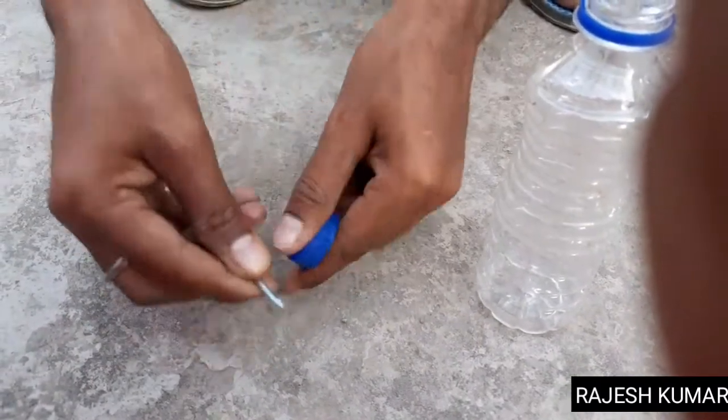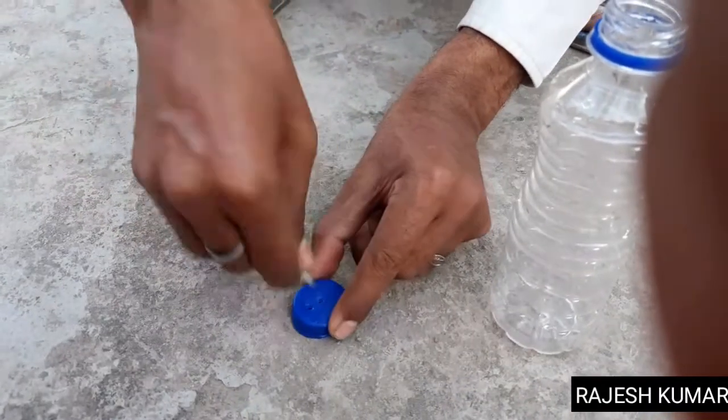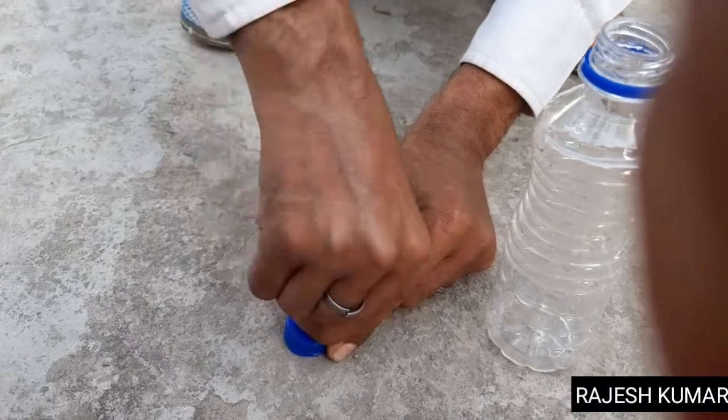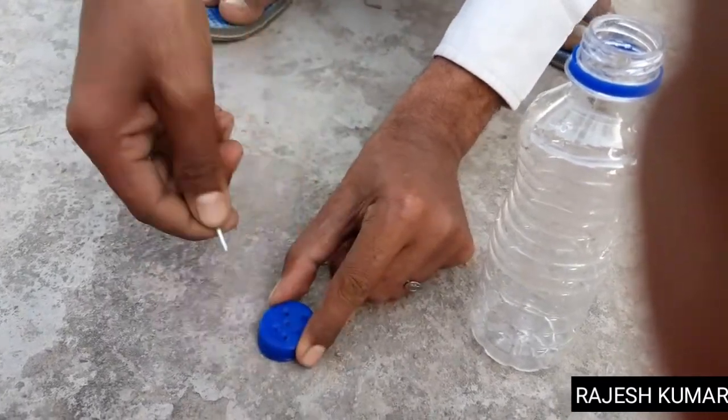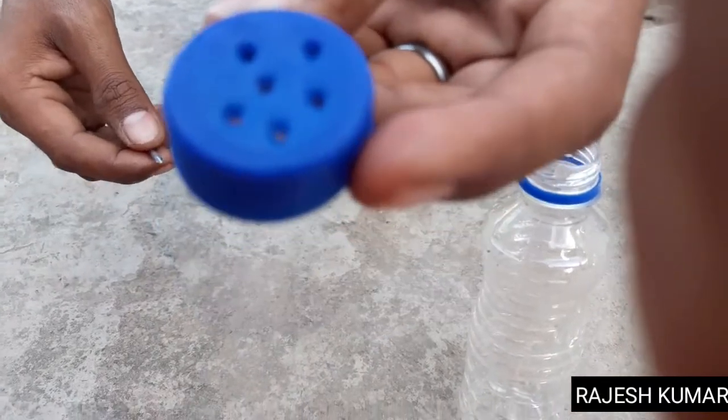Look at this one. You can also use 4 or 5. You can see this one? Yes. Look at this one — you can see this? Yes. Okay.